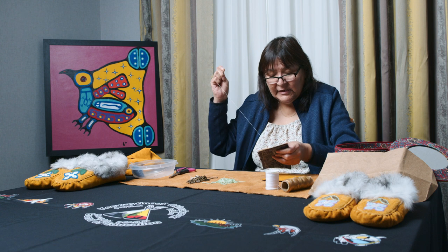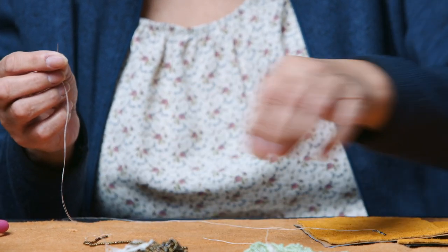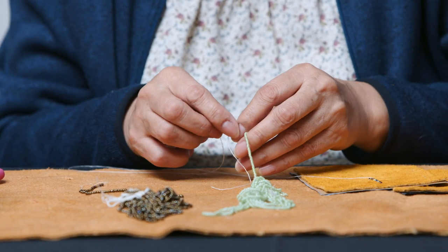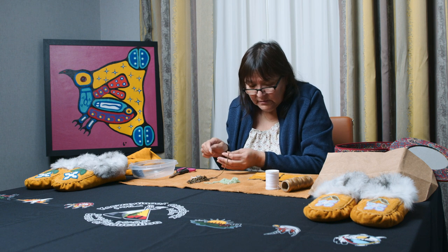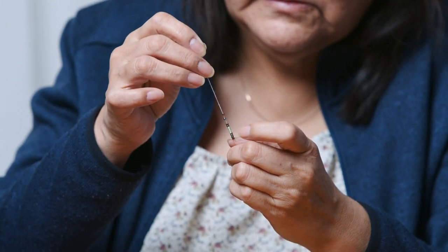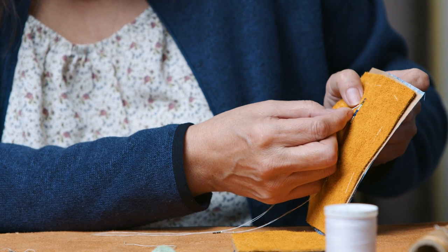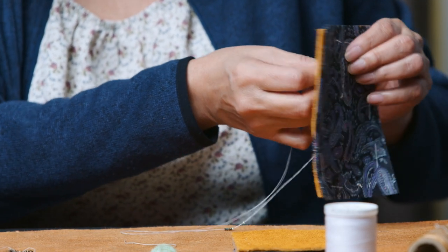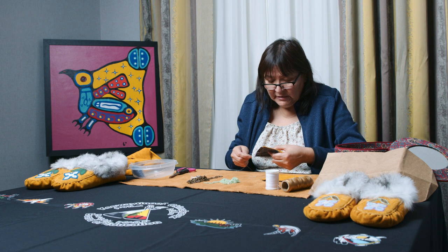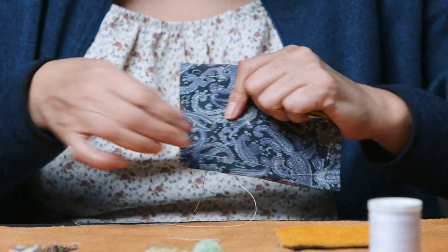Now I make it look so easy, but I've done it for years — many years. It takes a lot of patience to do this. You've got to make sure your beads are lined up with your design, or else your design is going to be all crooked. I like making geometrical designs — like stars and star designs. Sometimes people will be happy with just a small little beadwork on their moccasin, or sometimes they want big elaborate ones.